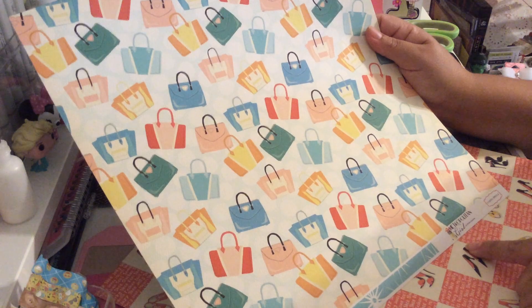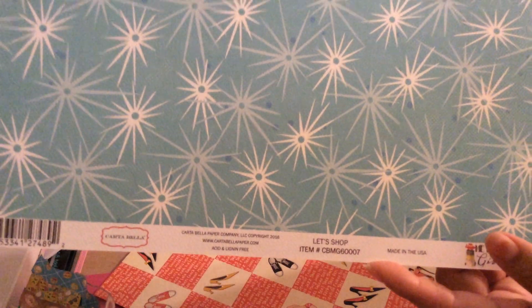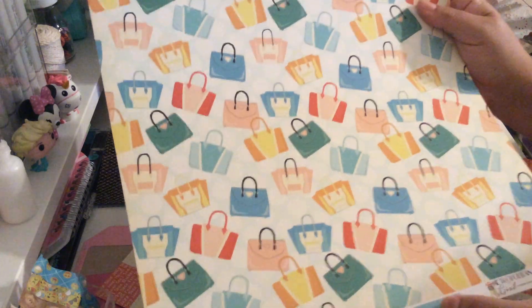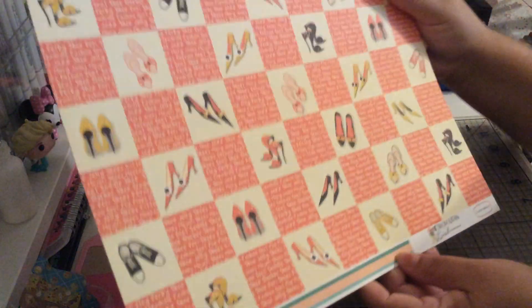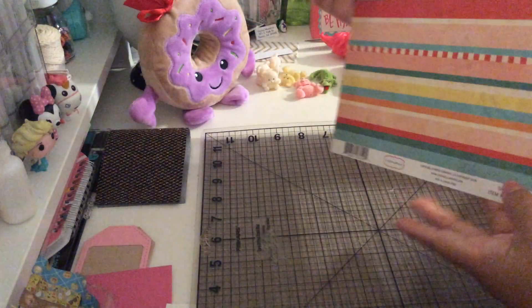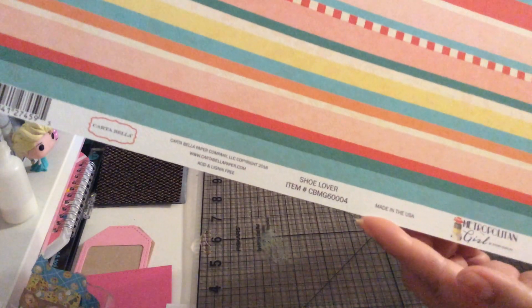This one is all about purses — the name is Let's Shop. This is the back, and the front has purses. My sister would love it because she loves everything about shoes and purses. And this one is about shoes — same collection, it's called Shoe Lover.